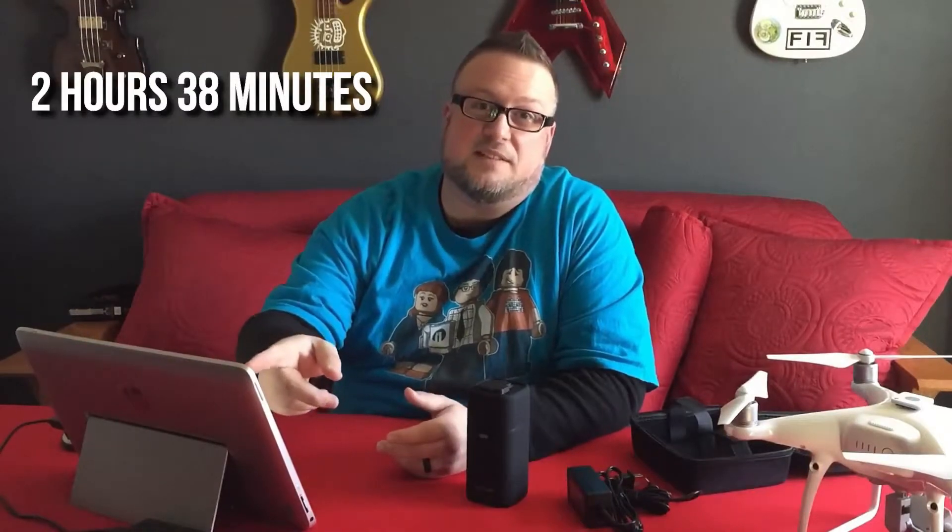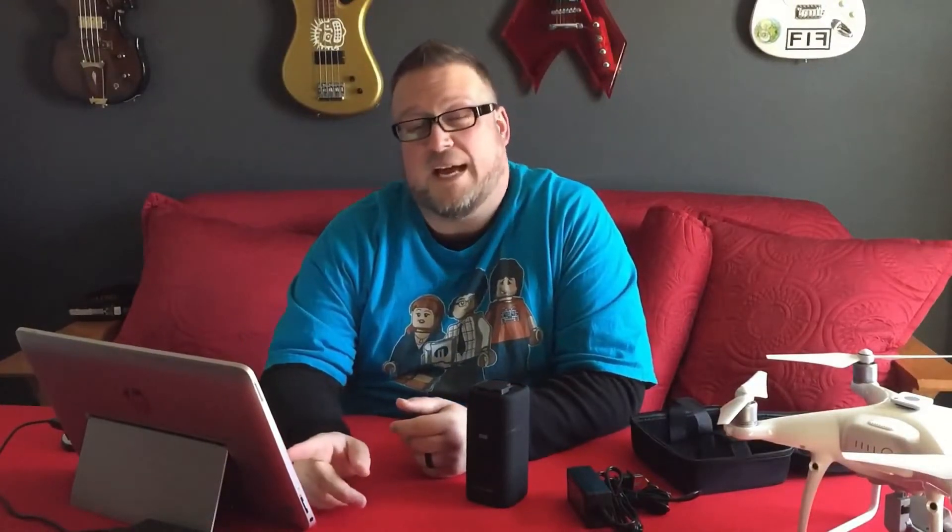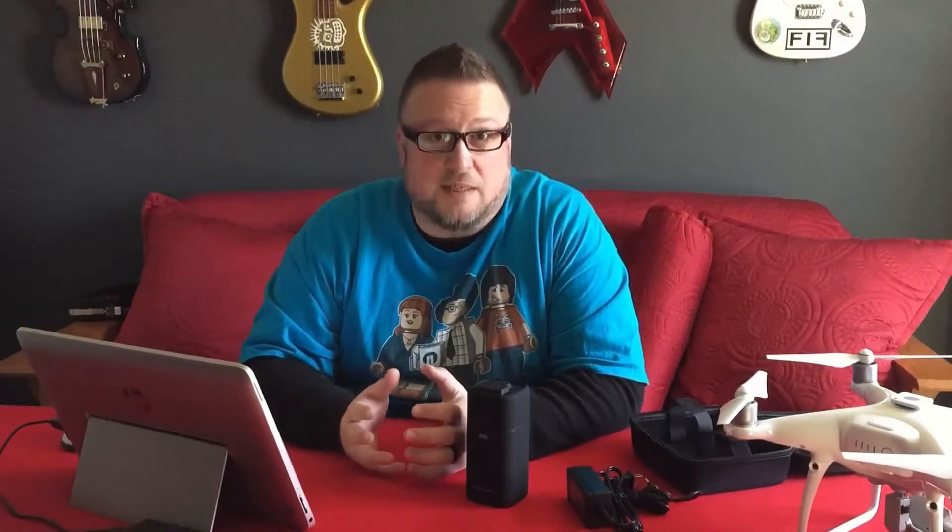I know newer models of these claim something like 20-plus hours of battery life, but keep in mind this was on full blast. I didn't have power-saving features turned on and I wasn't dimming the screen, because I had no intention of dimming it at my booth outdoors. So 2 hours and 38 minutes — that's how long it took.